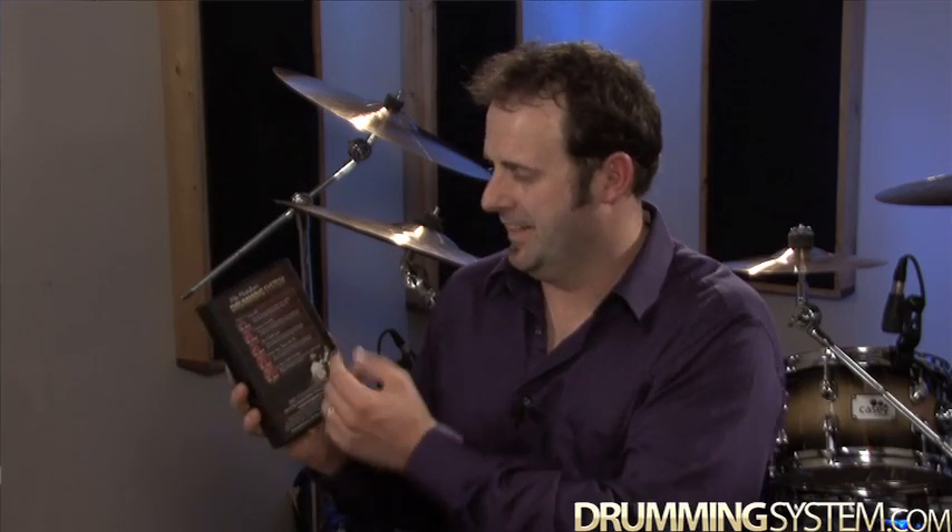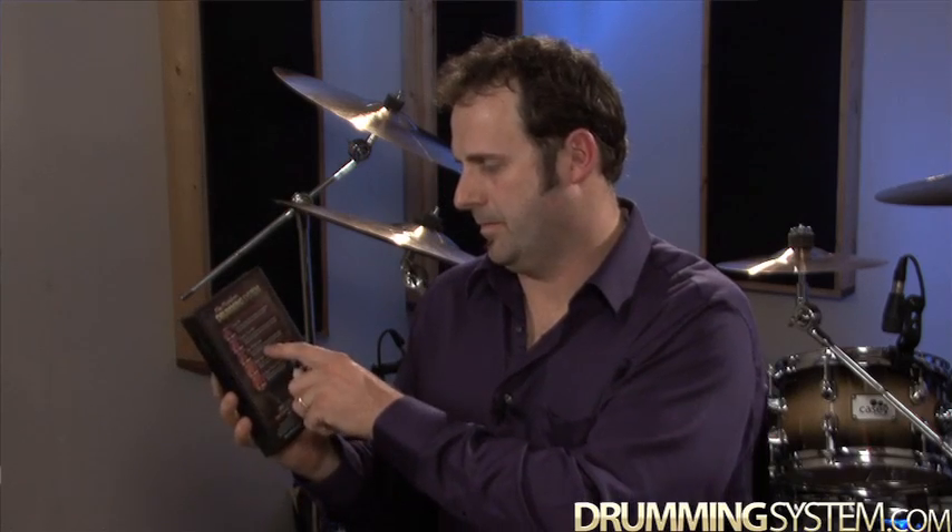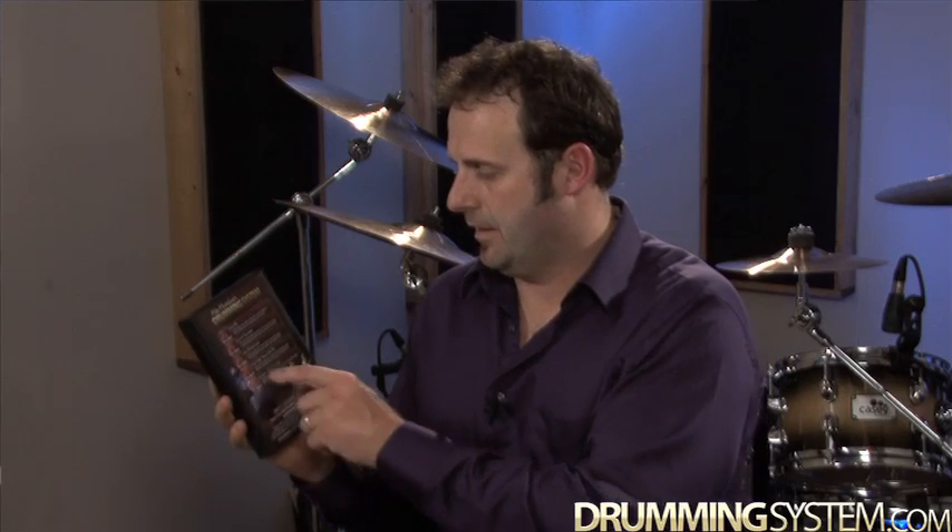DVD 11 is drum fills — most of you are going to wear this one out. Dynamic drumming is DVD 12. DVD 13 is how to build speed, which is something we all want. DVD 14 is drum setup, tuning, and gear tips.